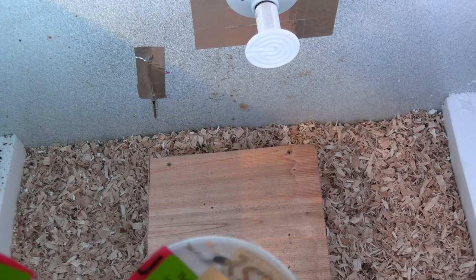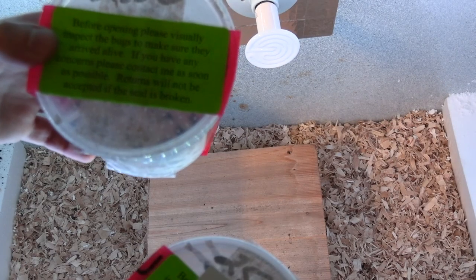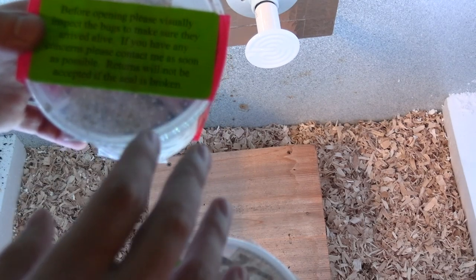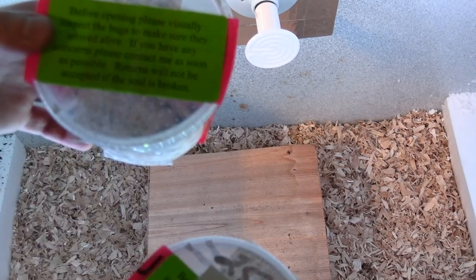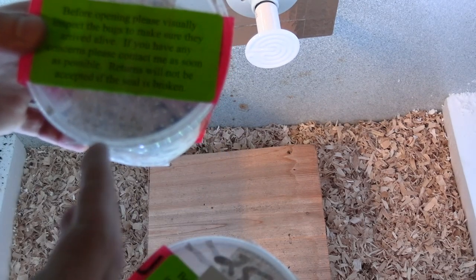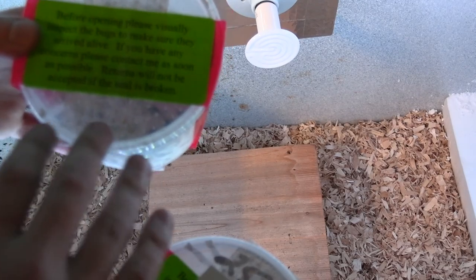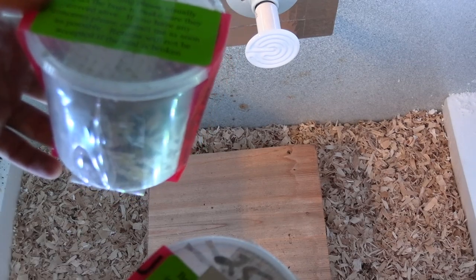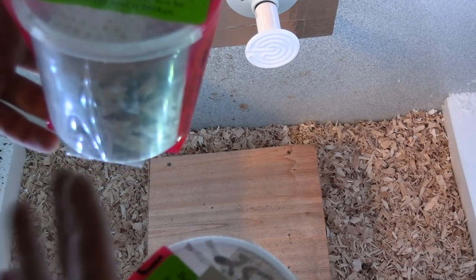If you ever have any issues, as it says on the security tape: before opening, please visually inspect the bugs. Make sure they arrive alive. If you have any concerns, contact him as soon as possible. Returns will not be accepted if the seal is broken — just wanting to make sure that you didn't accidentally kill them and then you're trying to get extra.